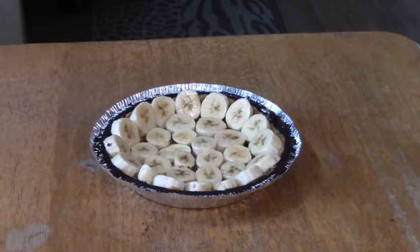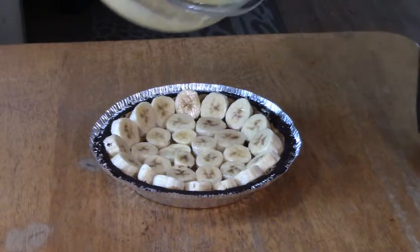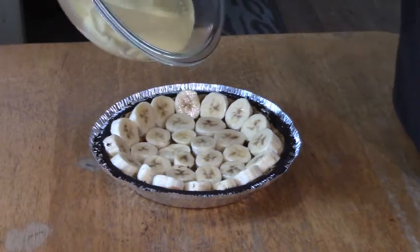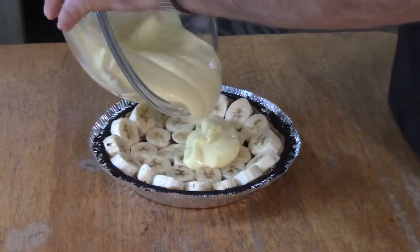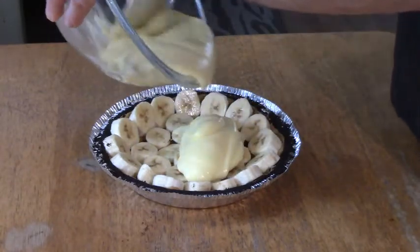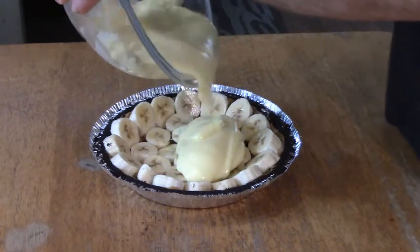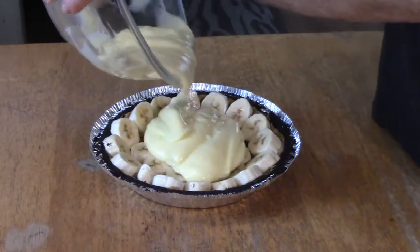I mixed up the pudding for two minutes. Now I'm just going to pour it right in there — two cups of milk, Jell-O instant pudding — because this is easy.